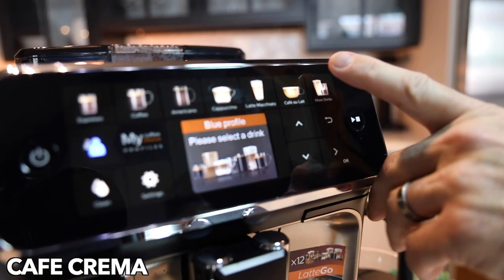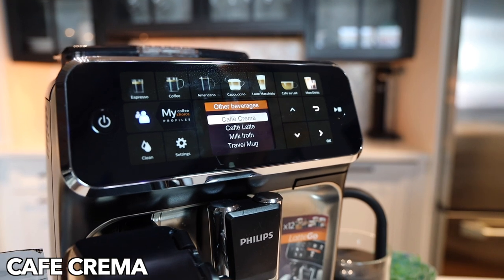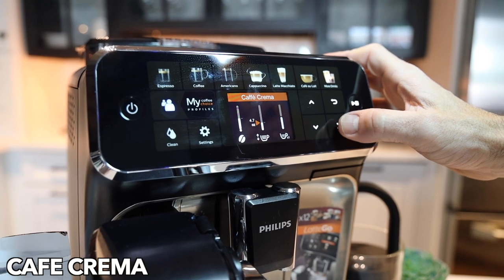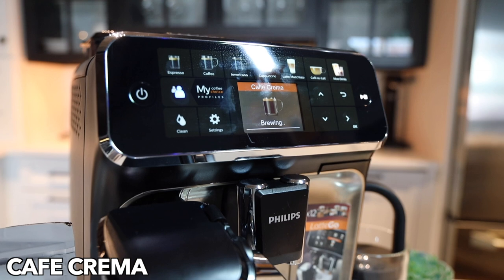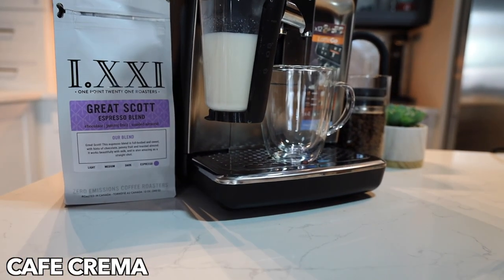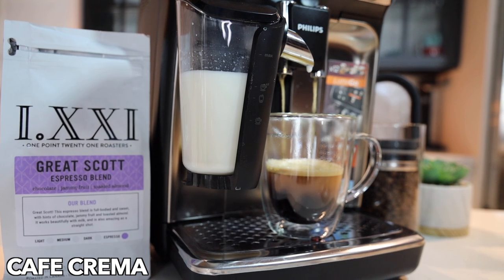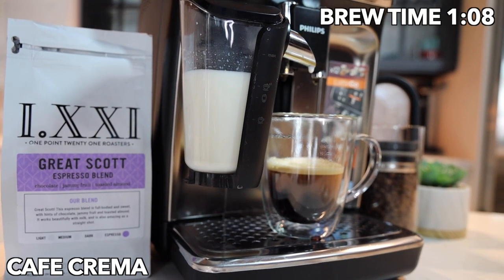Now to the more drinks menu on the 5400, where you get into your additional options like cafe crema and such. I'm not quite sure what this one's supposed to be, to be honest — maybe somebody on YouTube can fill us in below. It seems very similar to some of the other drinks like the coffee. It looks very similar to a coffee or an espresso lungo, so there you go.